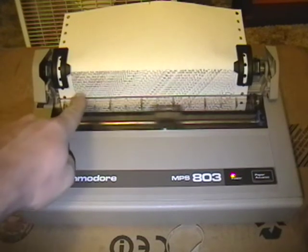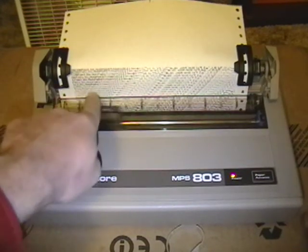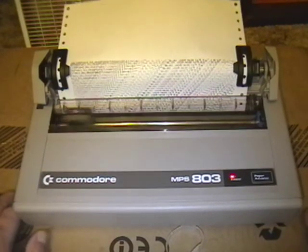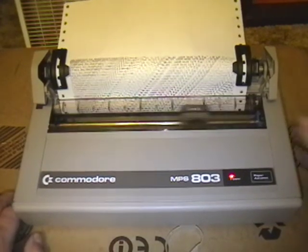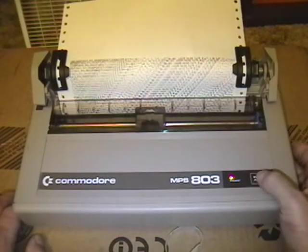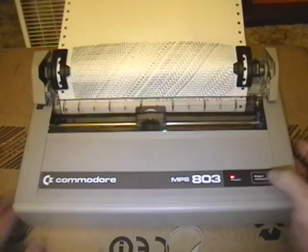Now you can see how it changes — it's still working some of that WD-40 through the ribbon. I'm going to turn it off and then turn it on, not in self-test mode, but in normal mode.